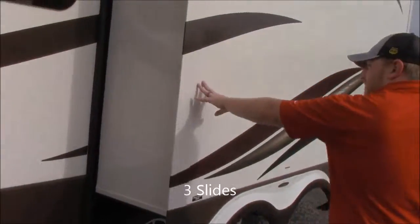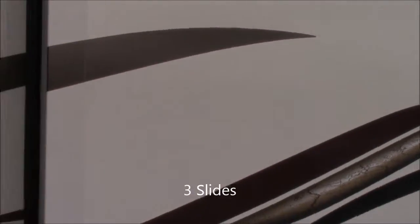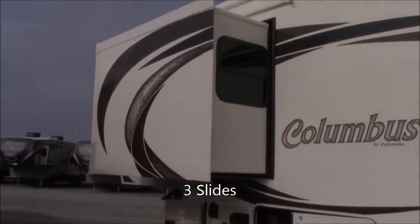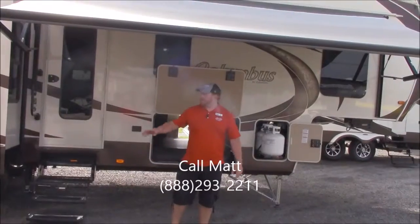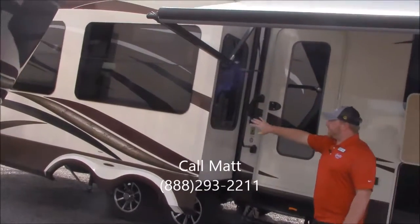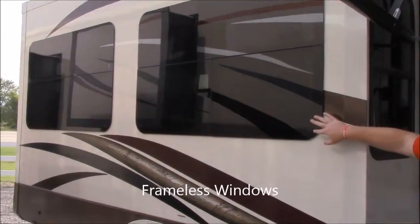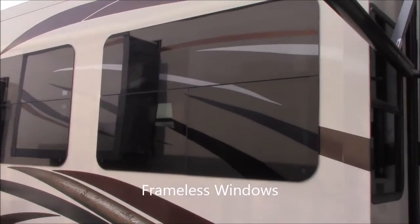We'll walk around here. You've got one of your big slides here and you've got a bedroom slide up front. Over on this side you can see your third big slide right here and you can also see the frameless windows real well right here. This is one of the things they do that's a little nicer — you don't have to worry about the black streaks running down.